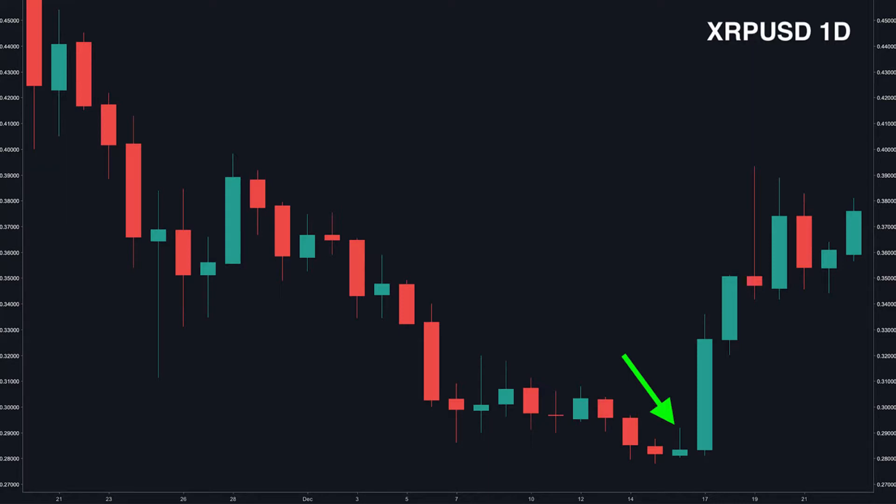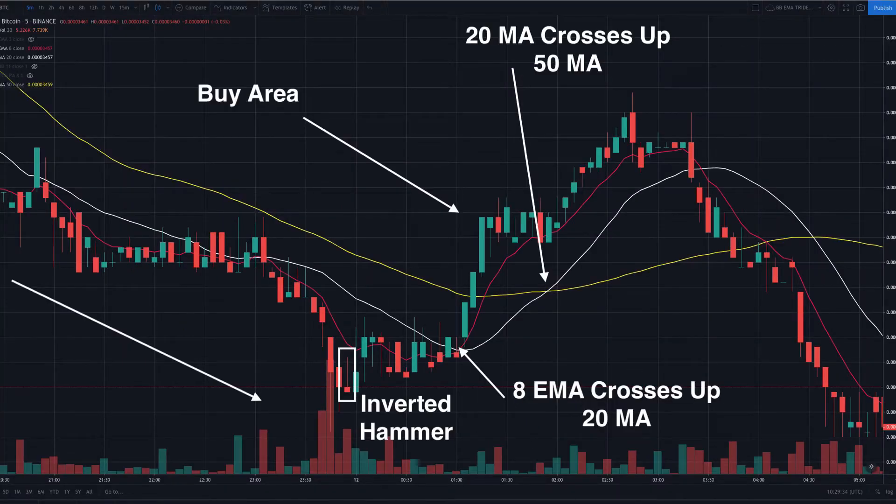And there we have it — an inverted hammer. So do we just jump into this trade when we see the inverted hammer? No, of course not — it's just a candlestick. An inverted hammer is a signal of a potential trend reversal; it's in no way a buy signal on its own. It's really important to trade based on your setups and any other indicators that are part of your system. By using candlestick patterns like the inverted hammer in conjunction with your trading system, you can potentially get more confirmation and up the odds in your favour. It's not a replacement or standalone by any means.